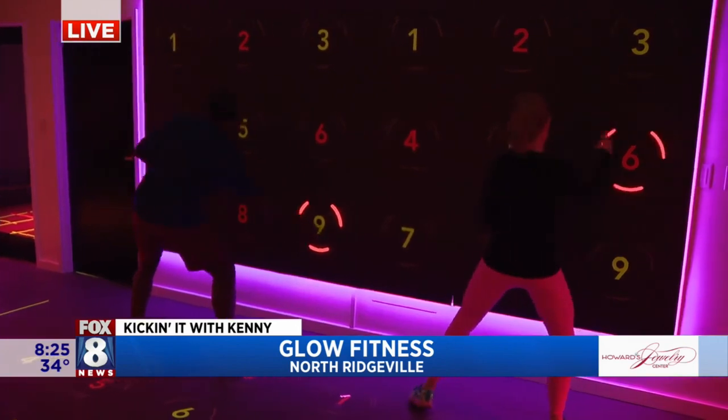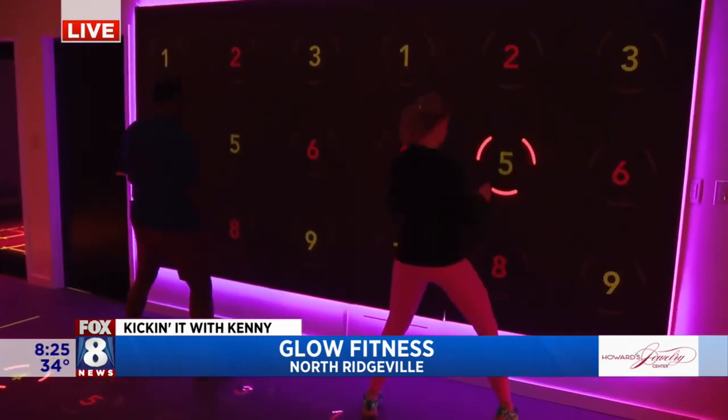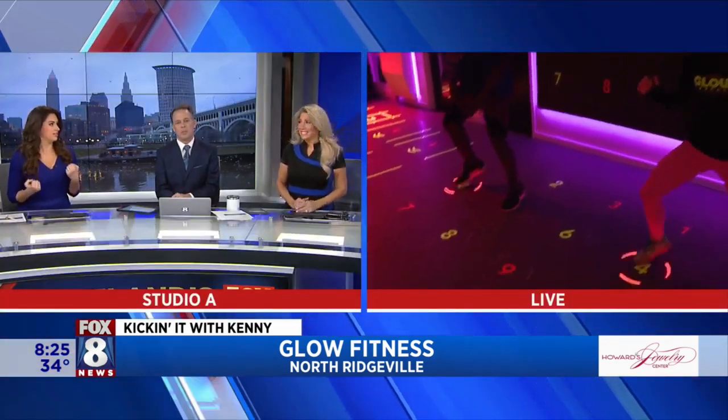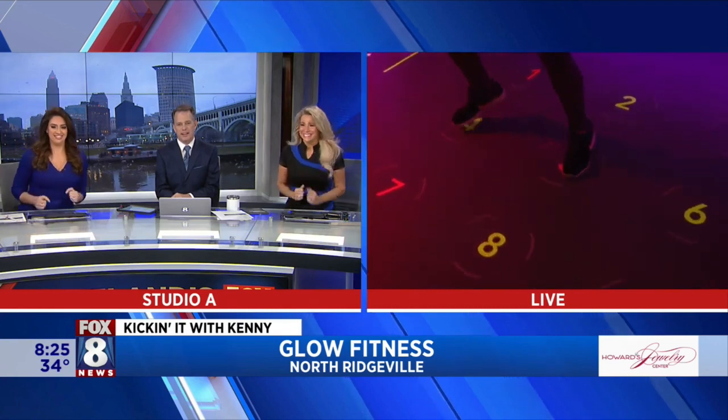It's killing me — I'm thinking, going back. Pay attention! There it is. I'm getting there. We'll be coming back. We're at Glow Fitness having a good time, using technology to get ourselves healthy. My legs are burning right now!